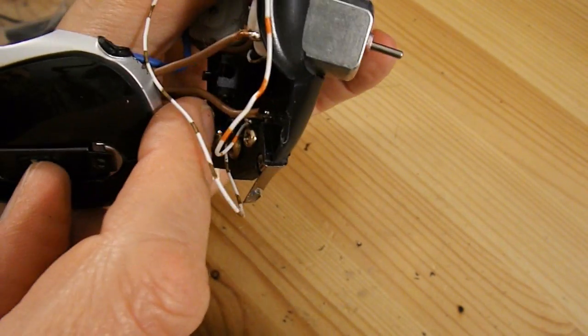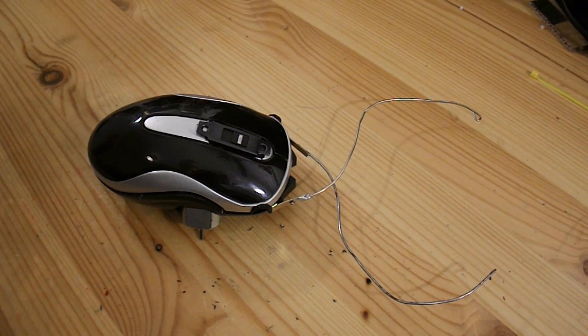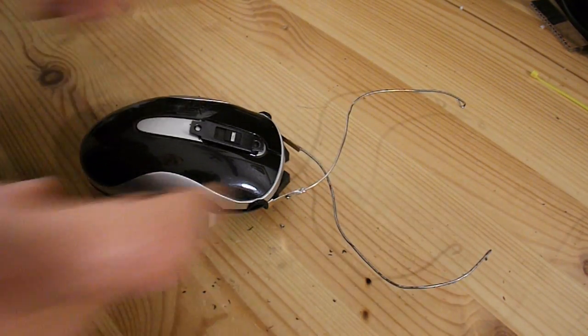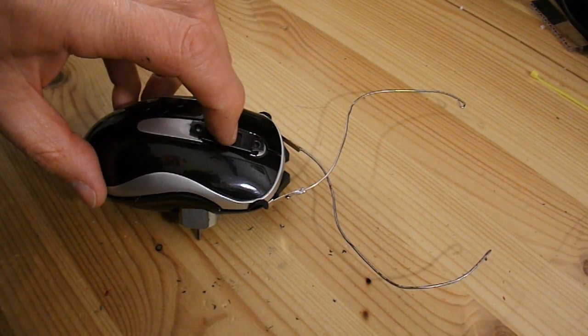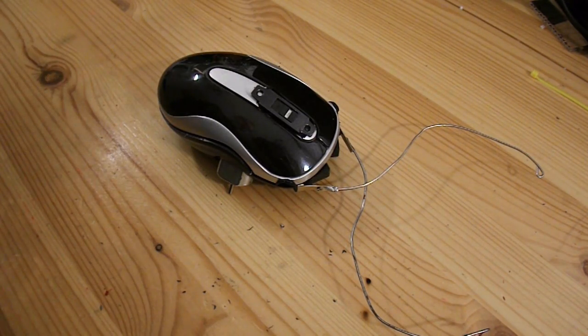Everything in place and working. I've extended the whiskers, or whatever we want to call them. So let's give it a test run.